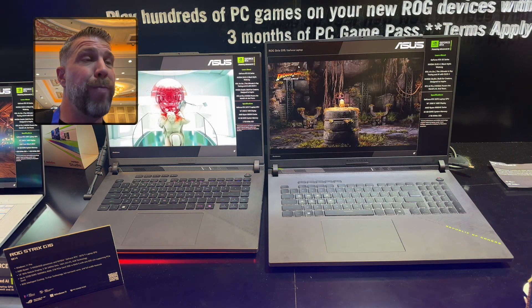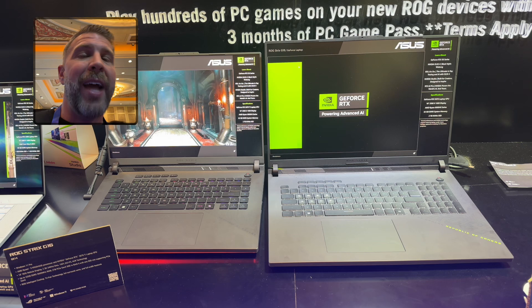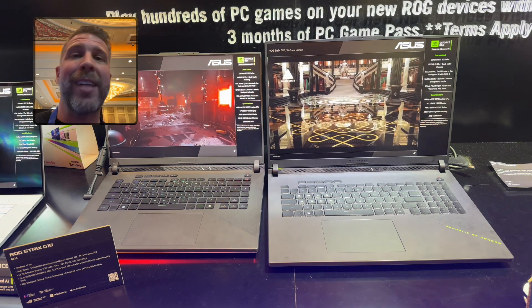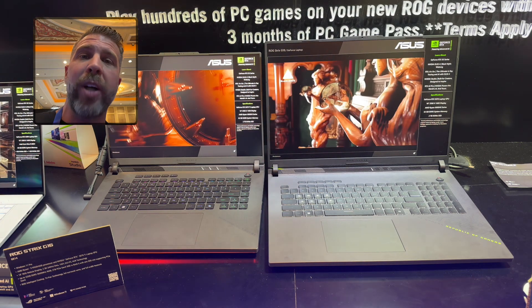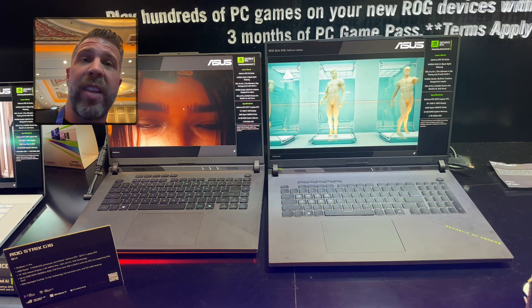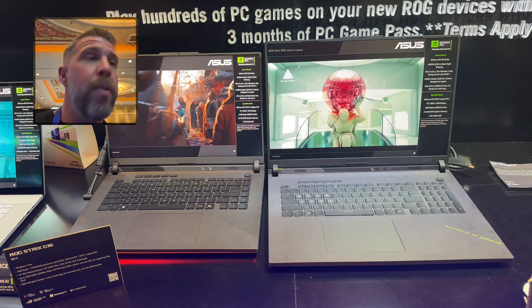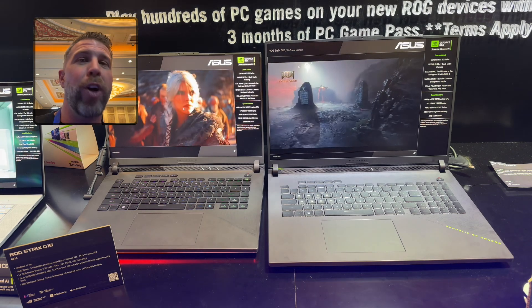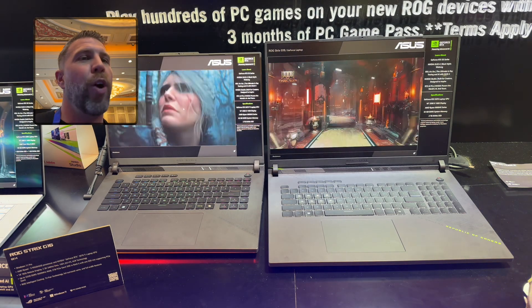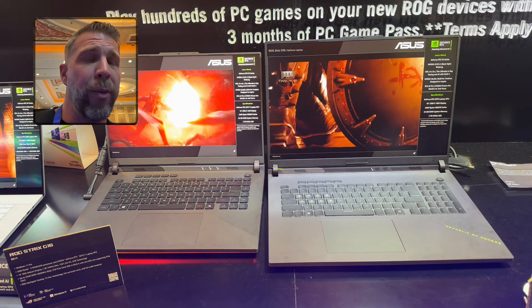We've got to wait for benchmarks to find out, but I'm thinking the Ryzen 9 9955HX3D is going to be the best gaming chip on the market. It might be a significant lead — like 10 to 15% over Intel — but maybe it won't be. We'll see. That's just my current prediction: at least a 10% lead for the Ryzen chip over Intel, at least for pure gaming performance.